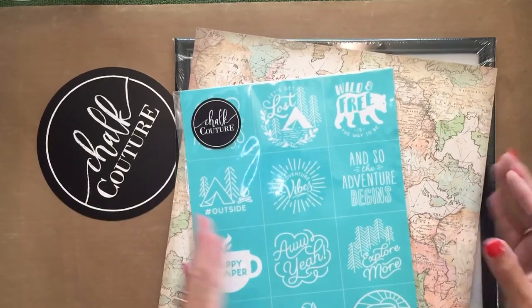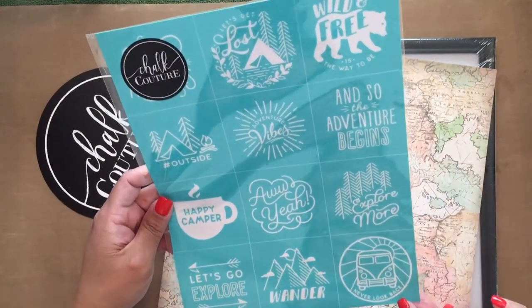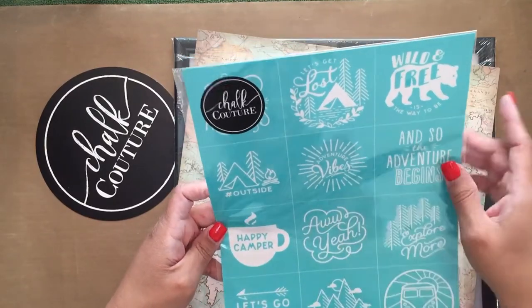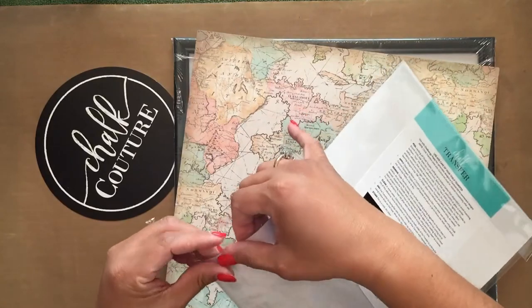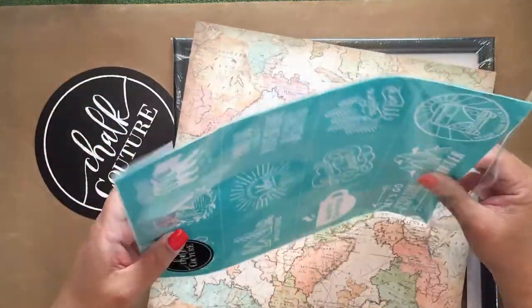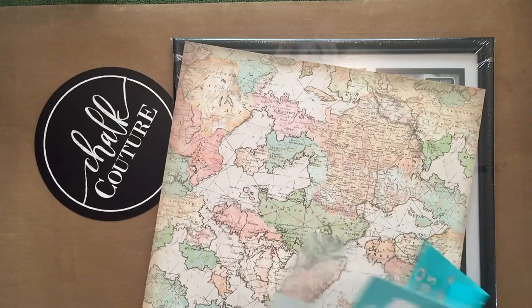I'm about to show you — I just love this one, it has so many great things. This one says 'Let's Get Lost,' 'Wild and Free is the Way to Be,' 'And So the Adventure Begins' — great for weddings. Explore More, Never Look Back, Wonder, 'Let's Go Explore,' hashtag outside, Happy Camper, Adventure Vibes — just awesome. Others wander. And one up there says 'Say Yes to New Adventures.' That's one of my favorite new transfers and we're going to be using it today.